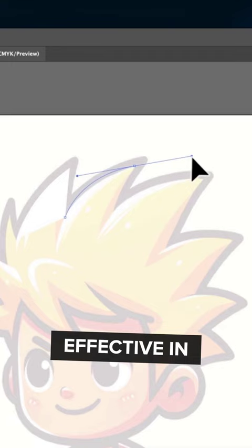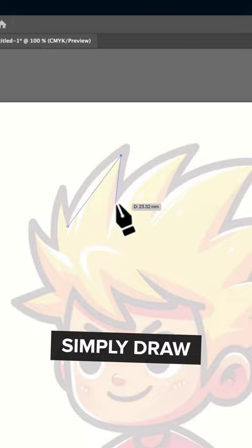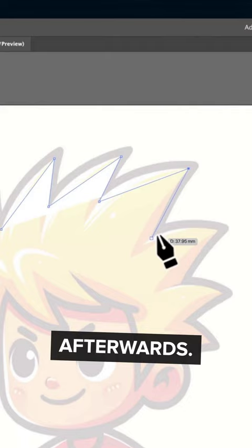So one way I do this is to simply draw the points first of all and then concentrate on the curves afterwards. You can do this by holding down the option or the alt key and dragging the curve to the desired effect. It's much easier, much quicker.